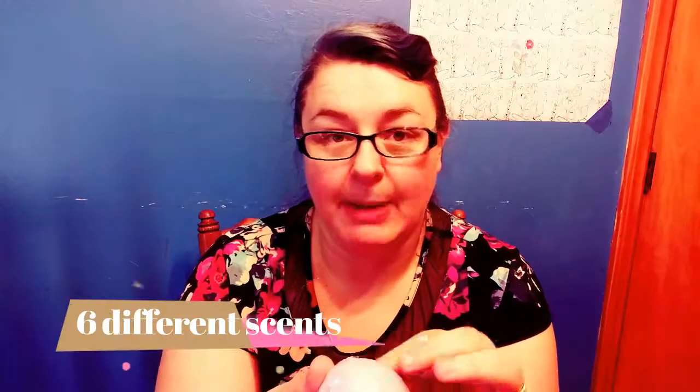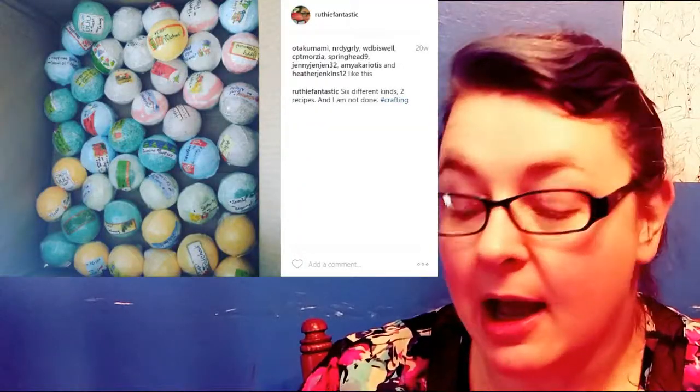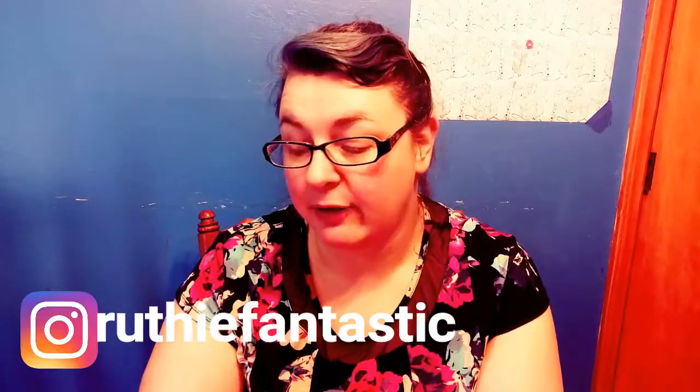I made a 50 bajillion bath bombs. I didn't count them really, but I did make a lot — like I had a huge box. I'll show you guys a picture right here. And I have made them since for other things.